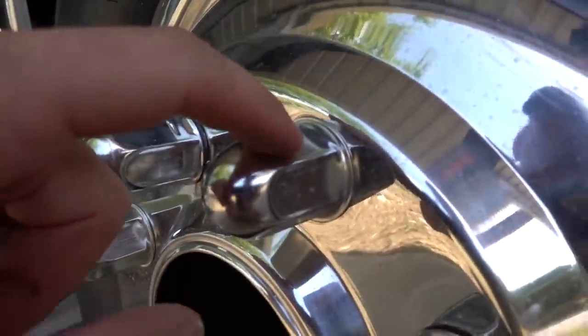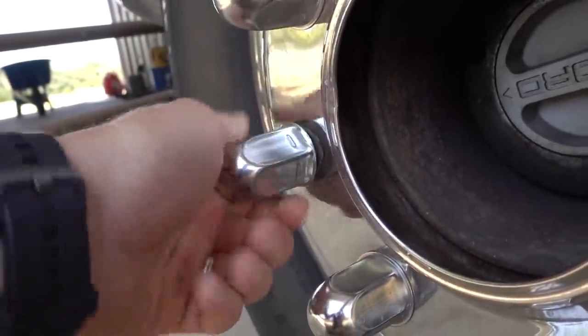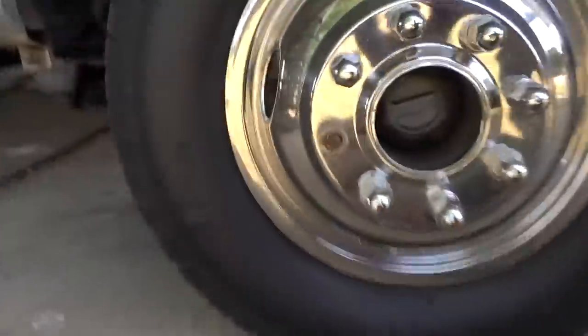Oh, that one has a line on it, that one doesn't, that one does, that one doesn't — the lines are real ones and they come off. Welcome to Off the Ranch, my name is Matt. Today we're learning about duallys.